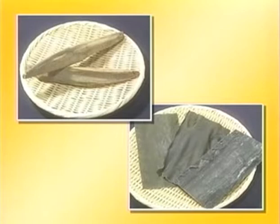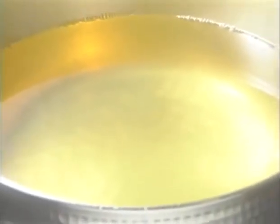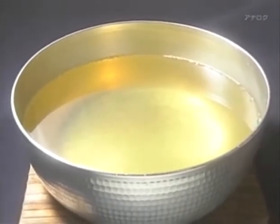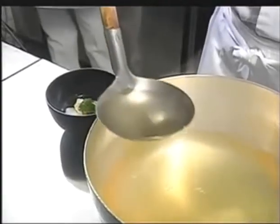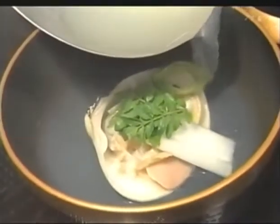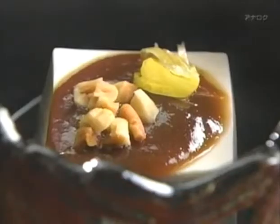When dashi is prepared using both katsuobushi and kombu, the combination results in an even richer umami flavor. The kelp is soaked and slowly heated, then removed, and katsuobushi flakes are added. The glutamic acid from the kombu and the inosinic acid from the katsuobushi combine to form a dashi that has eight times the concentration of umami taste compared to dashi made from kombu alone. Abundant water and bountiful oceans have blessed Japan with a tremendous variety of wholesome ingredients, and since ancient times people have been experimenting with dashi to bring out the full flavor of these ingredients.